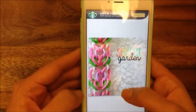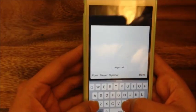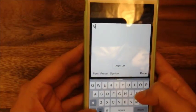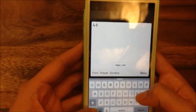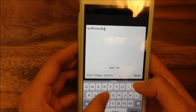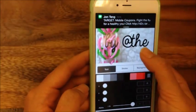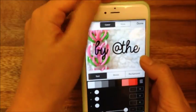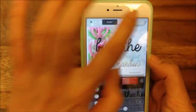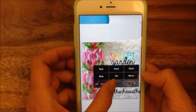Now I just want to add one more piece of text that says 'buy at The Cheese Thief.' I'll hit done and for the size I'm going to make that smaller.